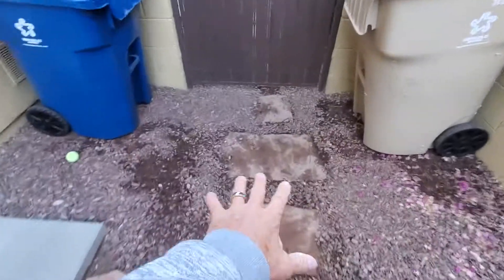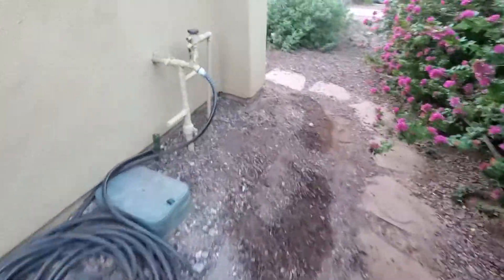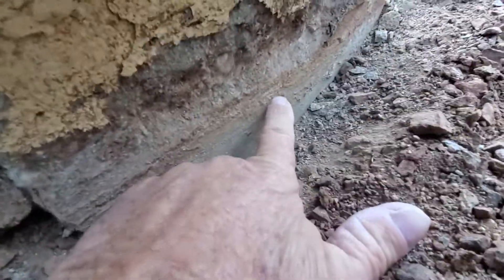It's pretty damp over here. Reducing irrigation would help. The concrete is not damaged below the paint line.